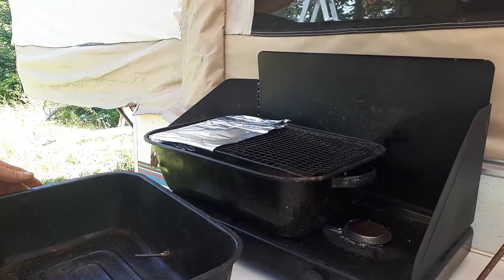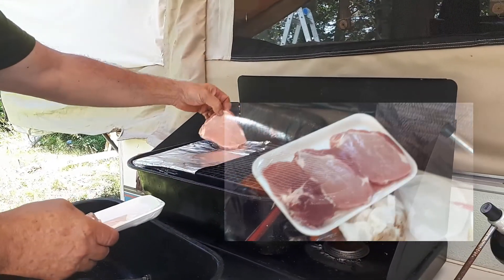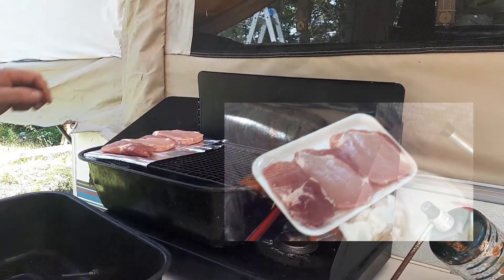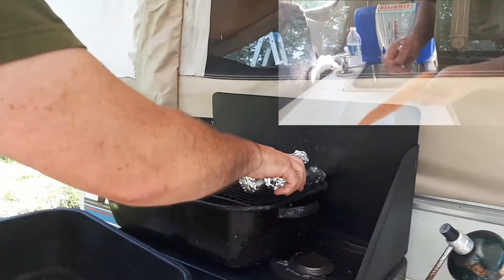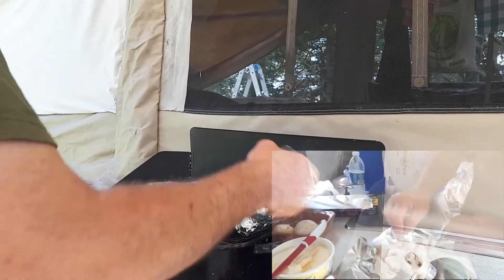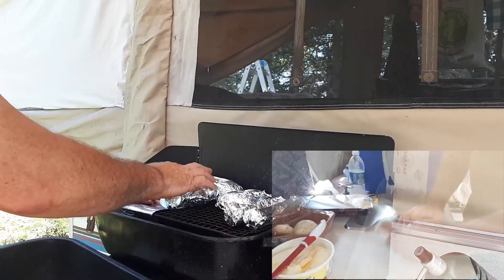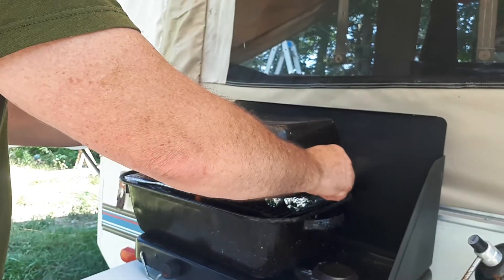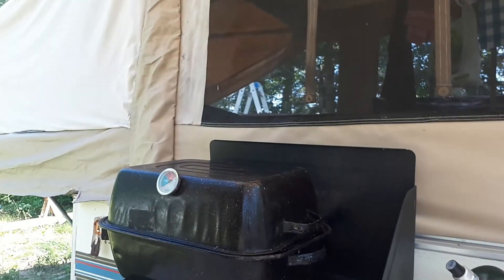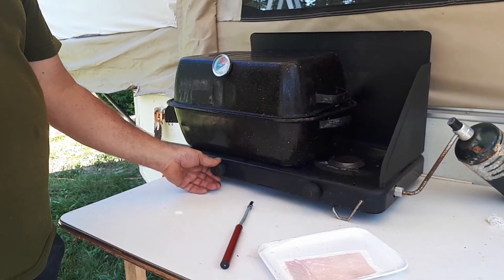Stick that on top of there. Throw your little goodies on top. Yummy pork chops. Carrots. Gotta have potatoes. And of course, a little bit of mushrooms. And you're going to see here we throw that top on there. You can throw your heat on real high to get her up there, and then you just make your adjustments from there.